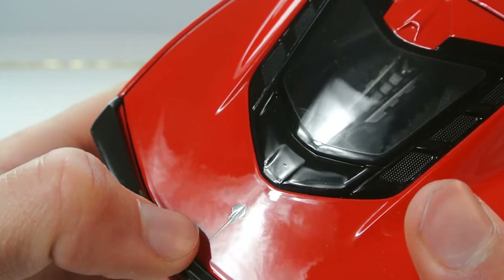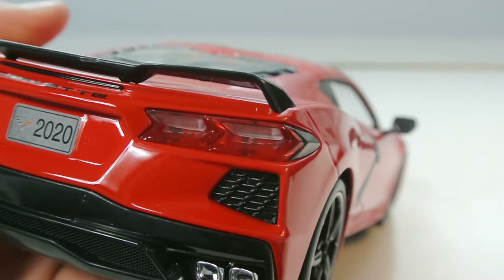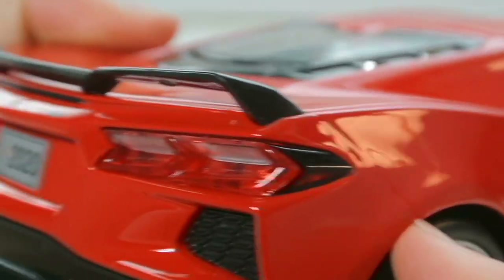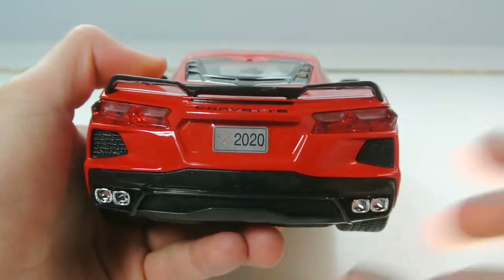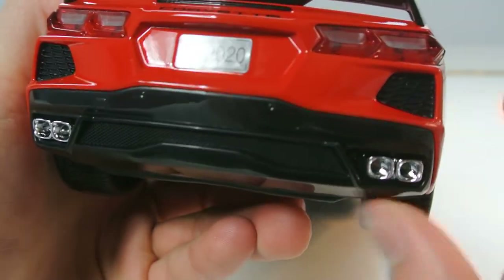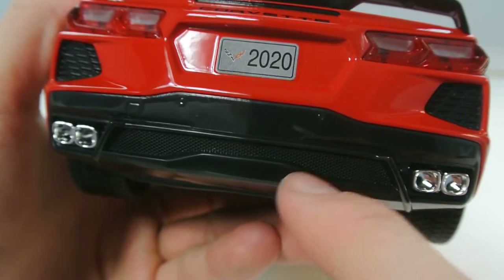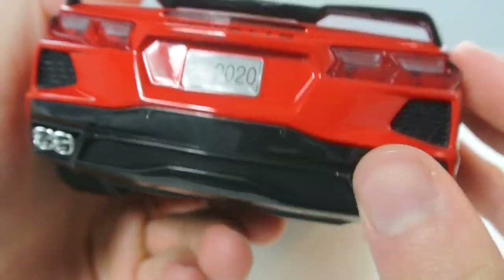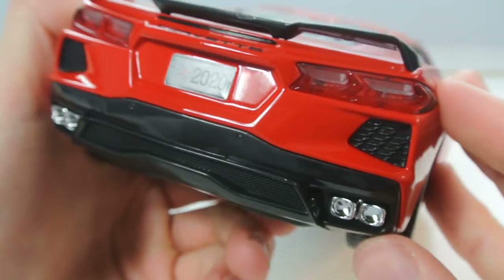There's a Stingray logo on the top and 'Corvette' is embossed on the rear. The tail lights fit in really well — they don't move at all, just like the headlights. Black trim accents them nicely. There's a 2020 plate frame with the Corvette logo. The rear diffuser has shiny plastic and fake mesh, with exhaust tips situated within it. Sometimes Maisto does metal diffusers but this one appears to be plastic.